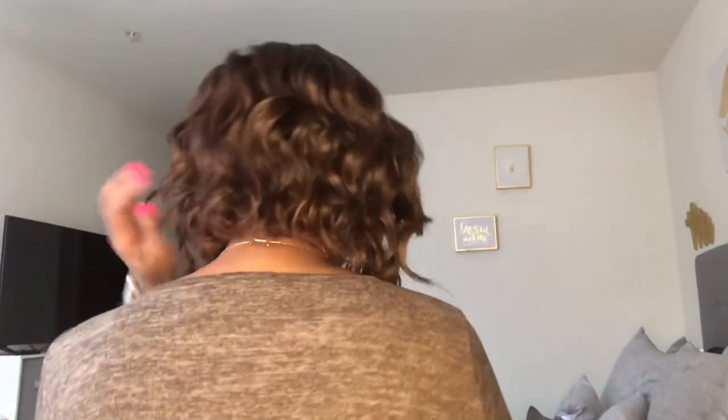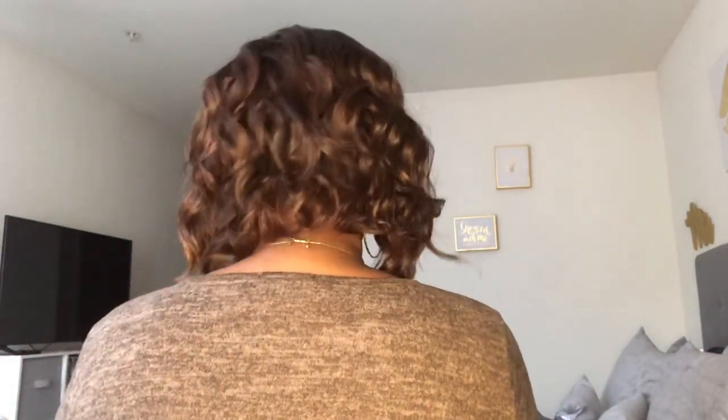Let me show you guys how the back is. No complaints about this wig at all. Definitely perfect for the spring and summertime. The cap is very breathable and lightweight. She's definitely gonna get rocked through the whole hot girl summer, I'm just saying. She's one of those wigs.